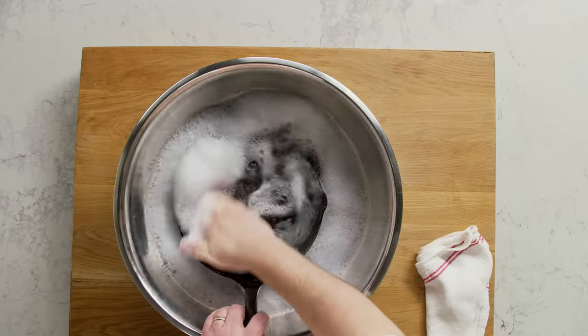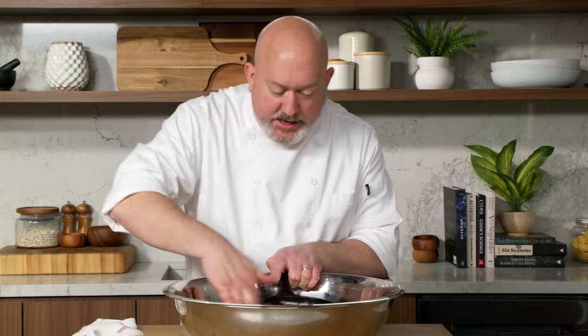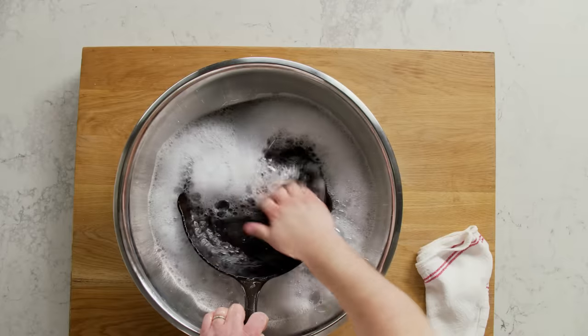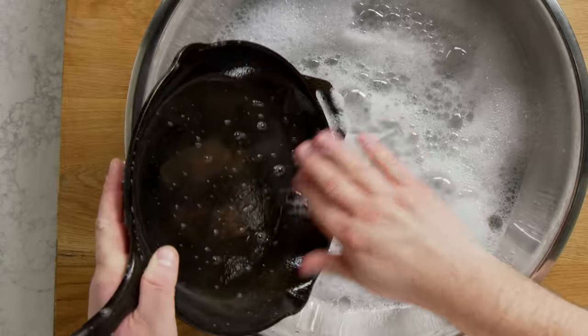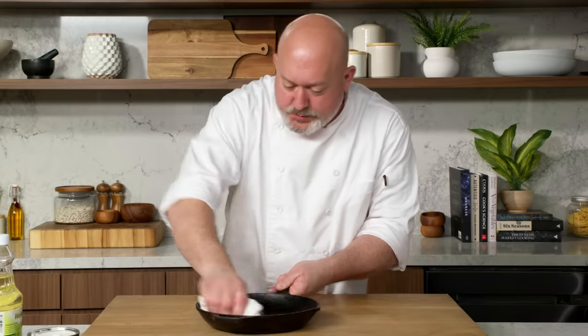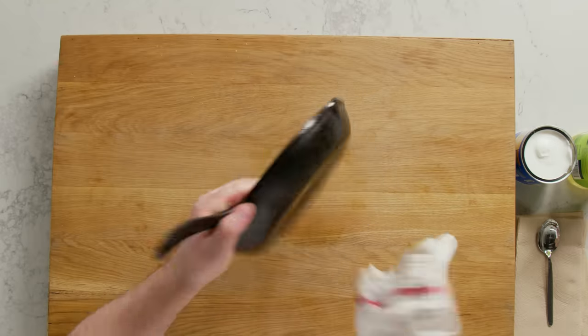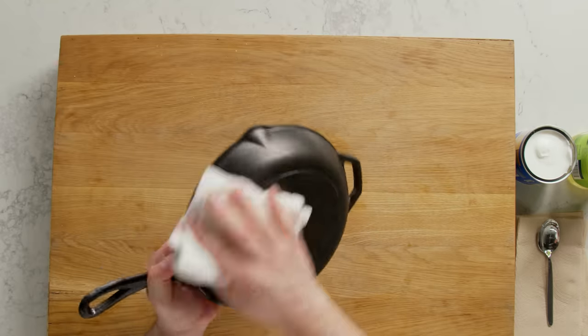You just get in there — you don't even need a towel or a sponge or anything like that. Any kind of chunks that are still in there, get those out. I'm gonna rinse it, then I'm gonna dry it really well with a towel. You can use paper towels for this. I'm gonna dry the inside, the handle, everything — just get as much water off as we can. Now we're gonna move on to greasing up our pan for seasoning.